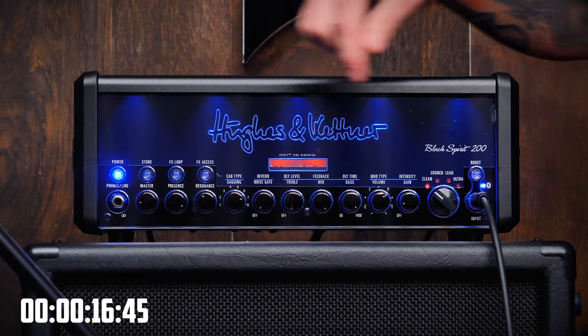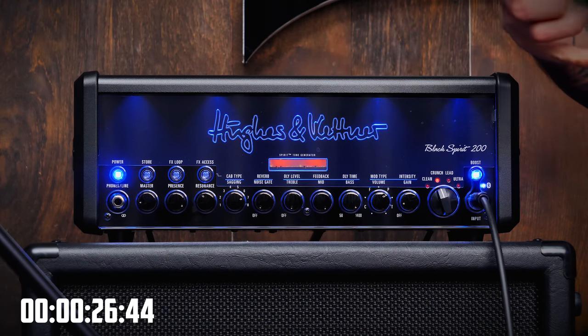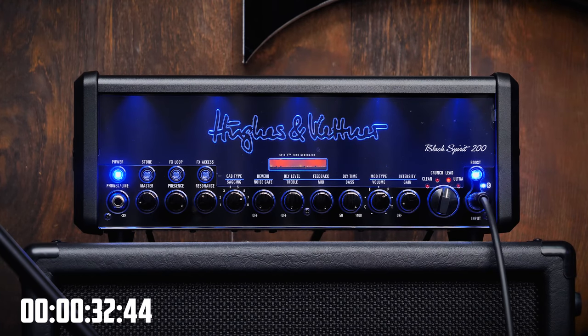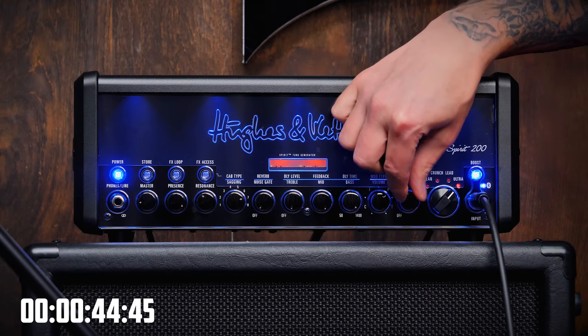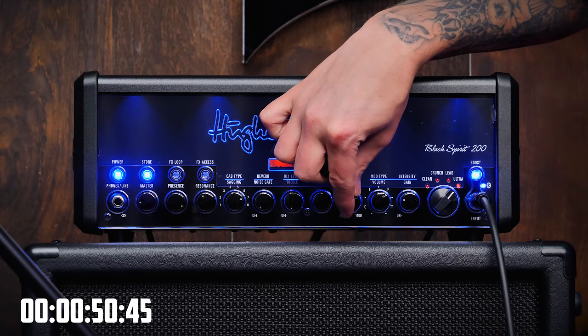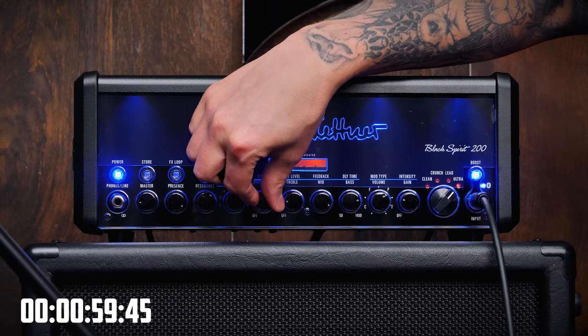That's a nice clean crunch, but no, we're not here for that. That was the crunch channel. It has 4 channels by the way: clean, crunch, lead, and ultra. But it has like 128 presets that you can store and whatnot. Okay, that sounds metal at least.